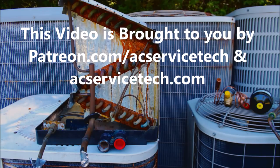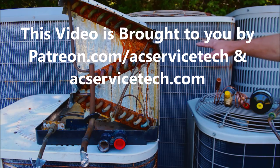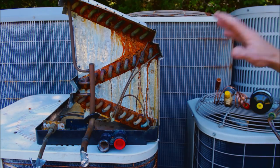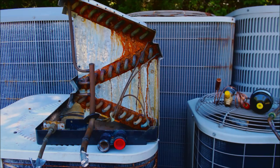Hey guys, this is AC Service Tech and today what we're going over is when you have to replace an outdoor unit such as a heat pump or an outdoor condenser. What else should you replace in reference to efficiency, compressor safety, and to avoid future refrigerant leaks?